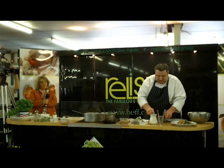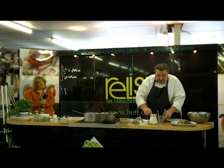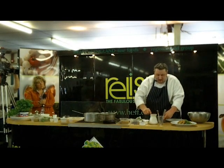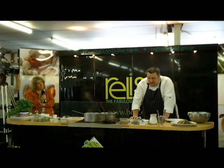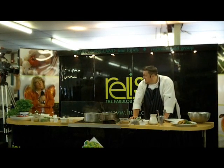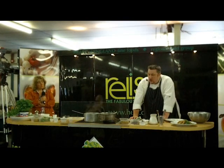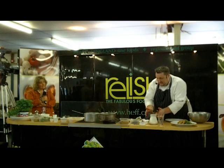That goes into the fridge, and we'll leave it to set for around about two hours — longer if possible, but we can get away with two hours. This will keep for about five or six days, because it's got a lot of sugar in the chocolate and everything — it's got quite a good shelf life.